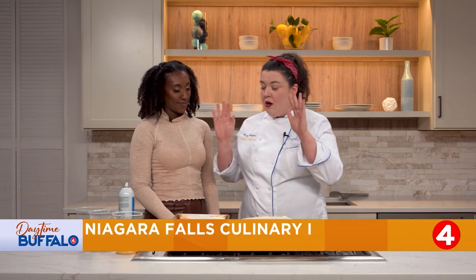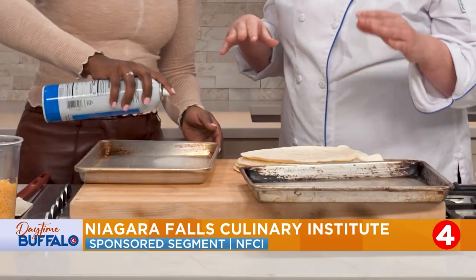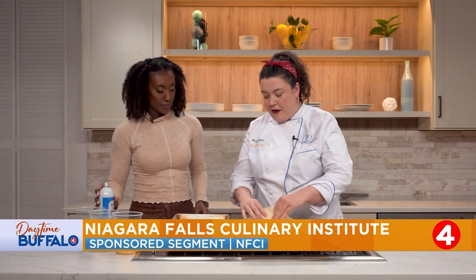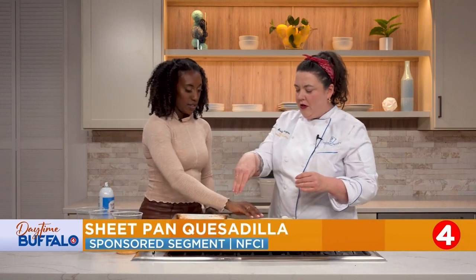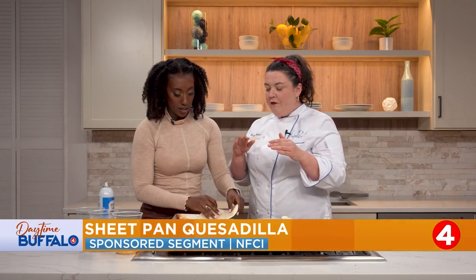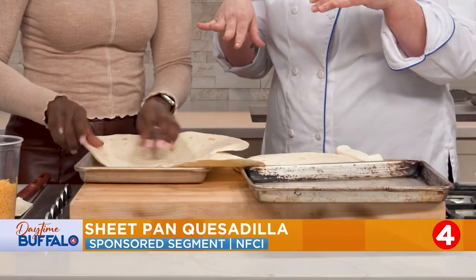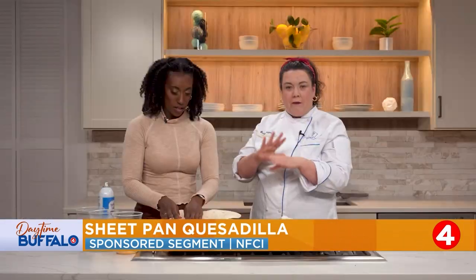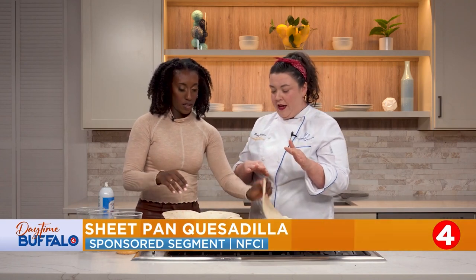First thing we're going to do, we're going to spray a baking sheet with pan spray. We're making a sheet pan case — love it! So we've got flour tortillas here. We're just going to lay them so they're about halfway off, all around here. If your family is gluten-free, gluten-free tortillas work perfectly well. If you're a keto family, or you want high protein, any of those wraps you get at the grocery store will work. Corn tortillas work as well.